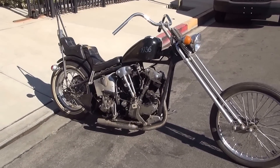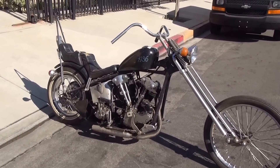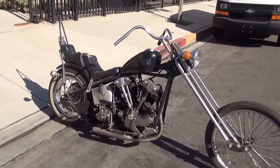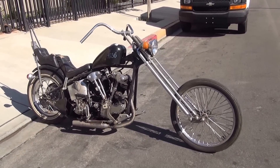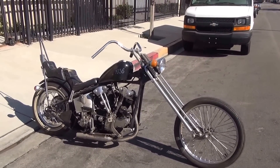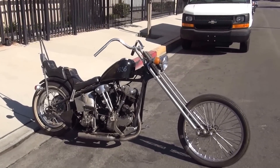The coolest of your knucklehead choppers is a '36. Hard to get — they didn't make very many and there are very few left. Most guys who get a '36 put them back to stock, so trying to find a '36 chopper from back in the day is almost impossible. You'd need about 10 stock ones before you ever get one of these. Show me $25,000 and it's all yours. Talk to you guys in the next video.